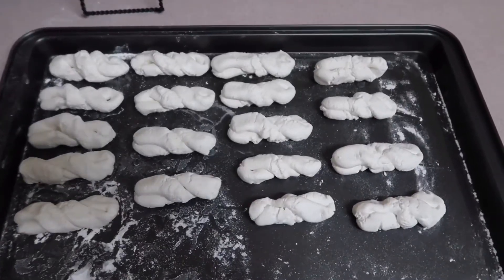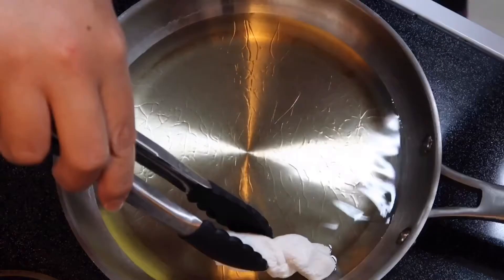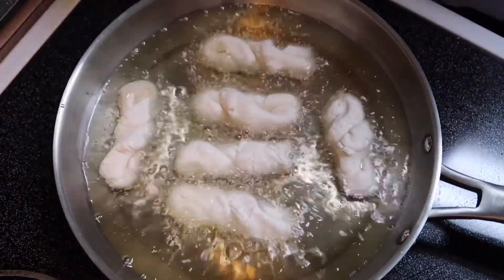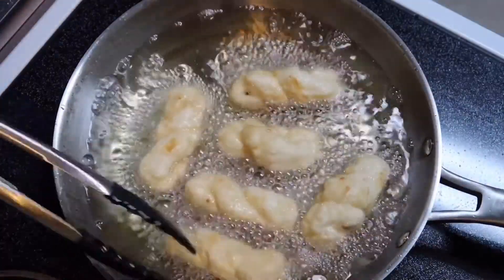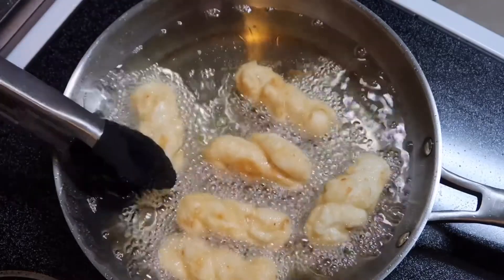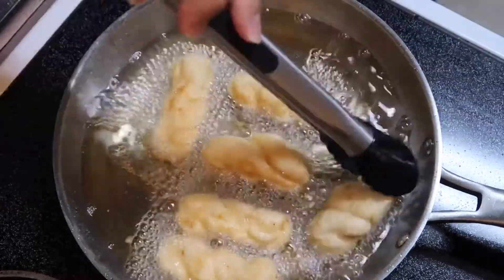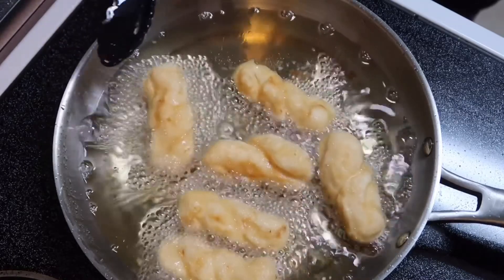Okay guys, all done — so we're gonna go ahead and fry them. I did fry them for at least four to five minutes on each side. You can fry them until they look like this — golden brown.